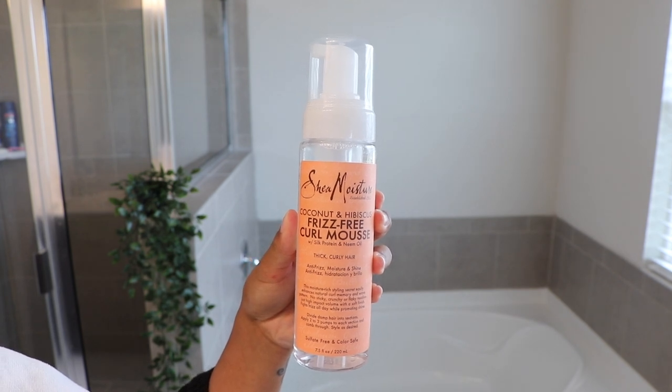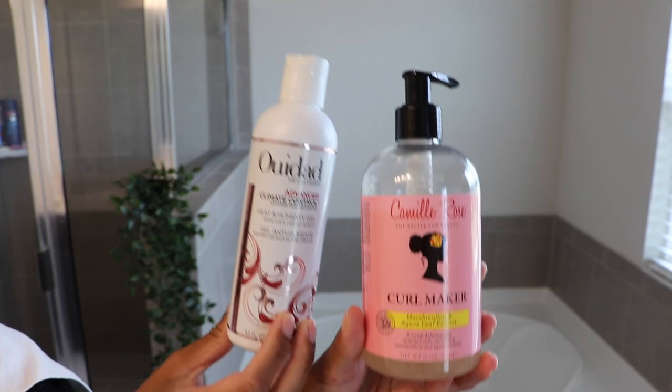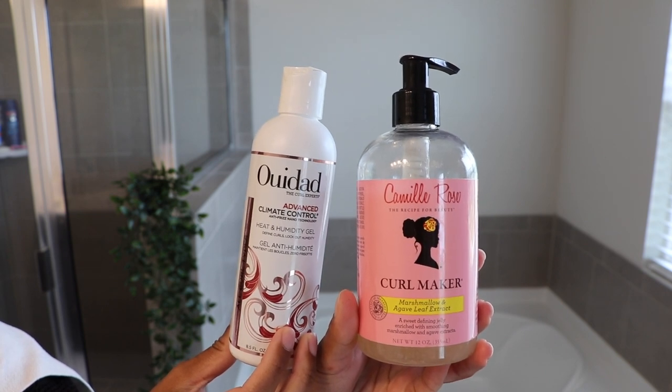Let's jump straight in. I'm starting with freshly washed, soaking wet hair. I did leave a little bit of my deep conditioner in here just because I like to do that — I don't always like to wash it out fully — so I don't actually need to go in with a leave-in conditioner. Apart from the two gels that I will be mixing, I'm also going to be using this frizz-free curl mousse by Shea Moisture. The two gels I'm mixing today are the Wee Dad Heat and Humidity Control Gel and the Camille Rose Curl Maker.